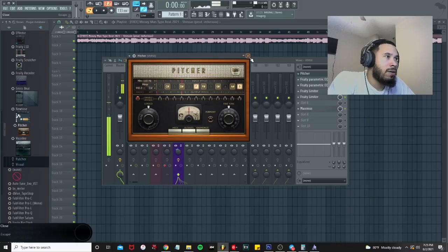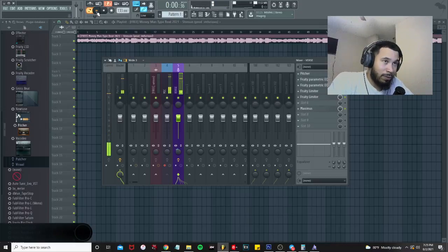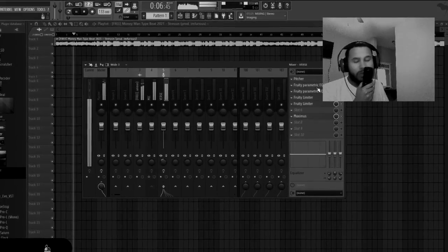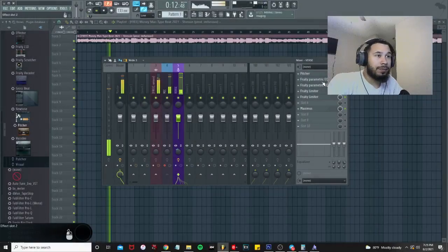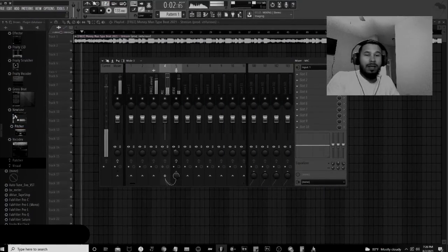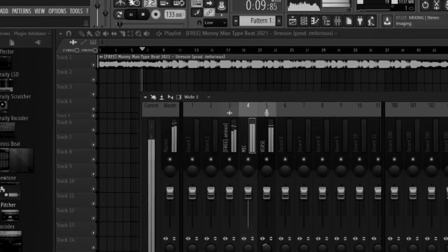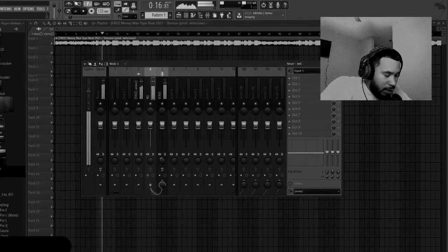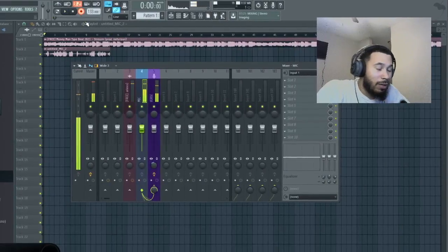Let's look for D-sharp minor in the auto-tune settings and turn auto-tune all the way on. Play the beat to see how it's sounding. Go ahead and leave a like, comment below, subscribe, turn on post notifications, and let me know if you're rocking with this free stock template. So we're going to do another take — it's your boy Trey Love, leave a like, comment, subscribe, turn on notifications.